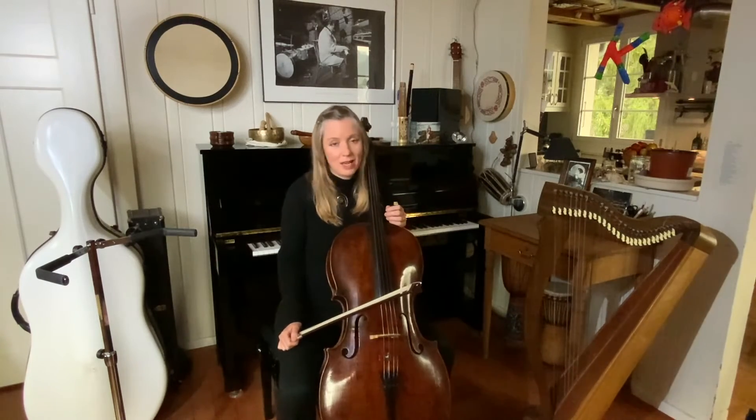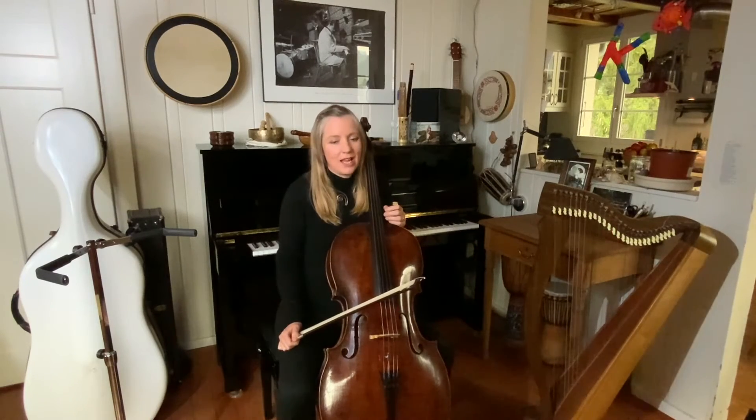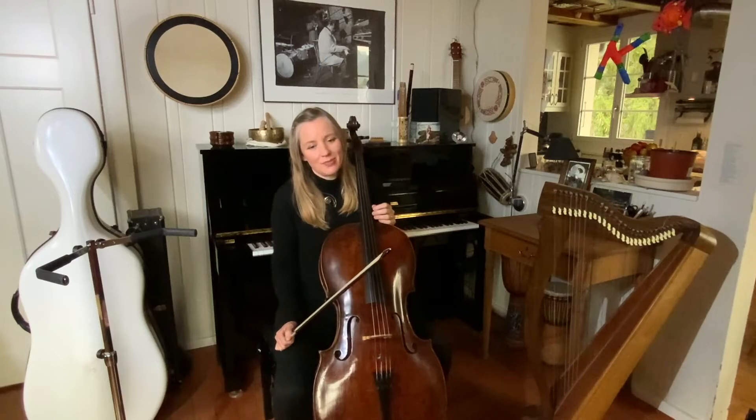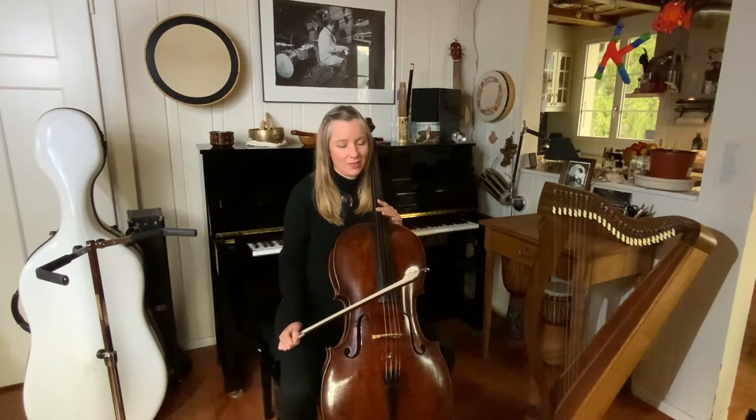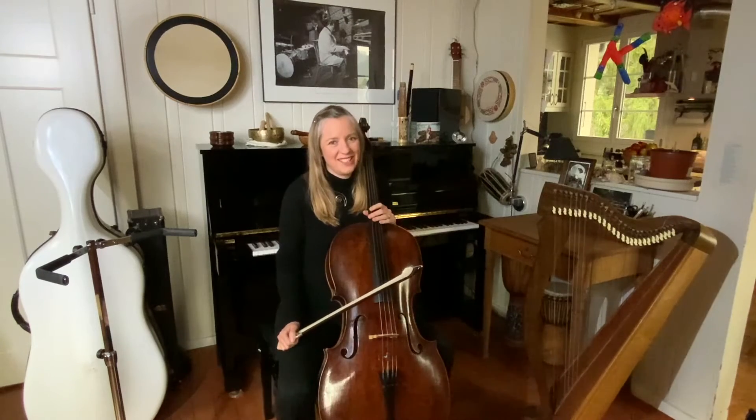So please try this. It'll transform how you approach your string crossings. There is one more tip I'd like to share about string crossings, and that's going to be in my next video. Please comment and share this tip with your cello friends, and I hope to see you next time.